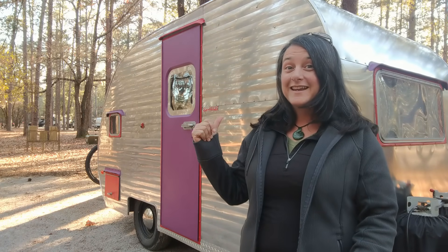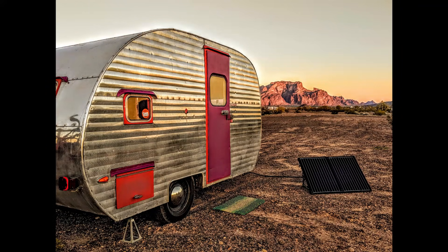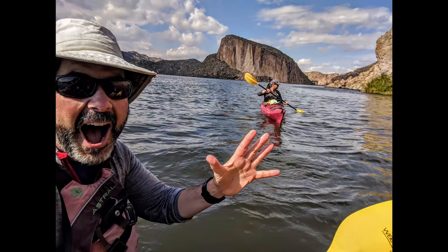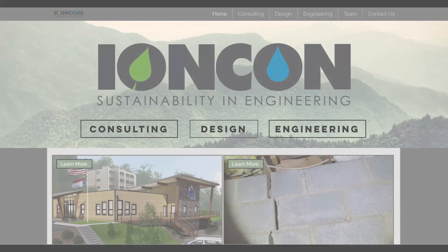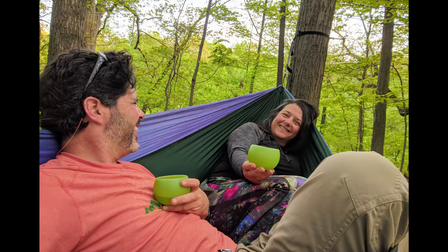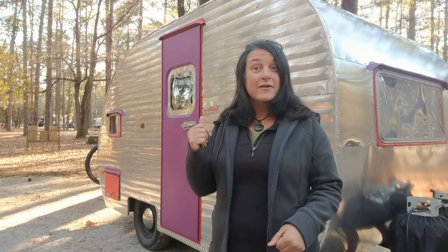Hey everyone, my name is Sheri. My husband Hutch and I have been traveling all over North America for the past seven and a half years in this little Canham camper — and we still like each other! When we left our lives back in 2012, we wanted to live more simply and sustainably. Living with solar power was key to being able to live off-grid. Our friends at Ioncon helped us design our solar powered system, and our complete Renogy system cost about a thousand dollars — equal to what we paid in power bills annually at our traditional home. So let us show you how our solar powered system works.